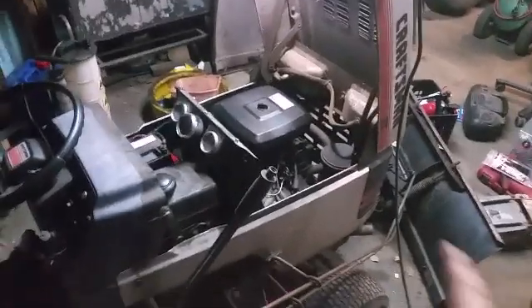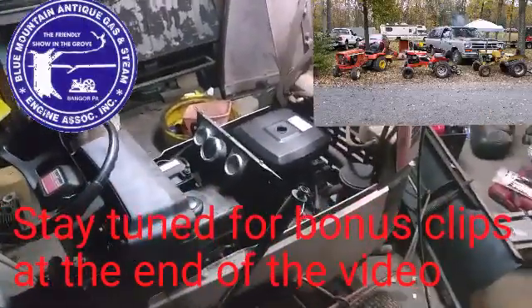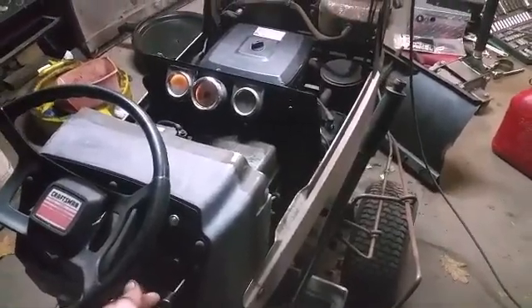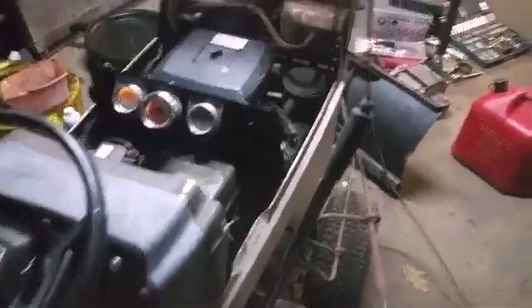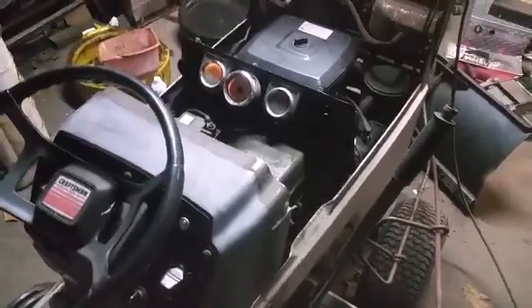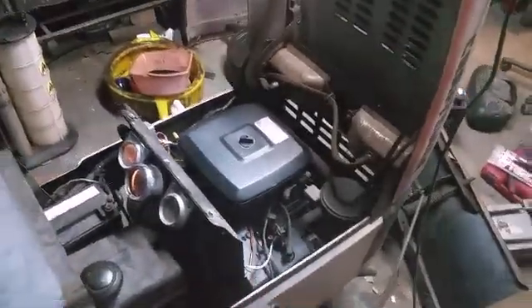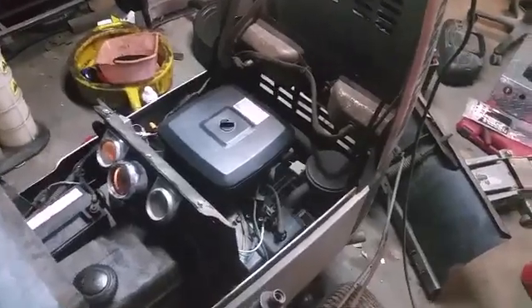Hi, my name is Willie and in this video we're going to investigate the carburetor on this engine. I'll start it up and warm it up and show you what the symptom is. That's the problem — it's an issue that plagues these opposed twin engines. I can adjust the low speed but then it runs rough at low speed and it still has that throttle lag.